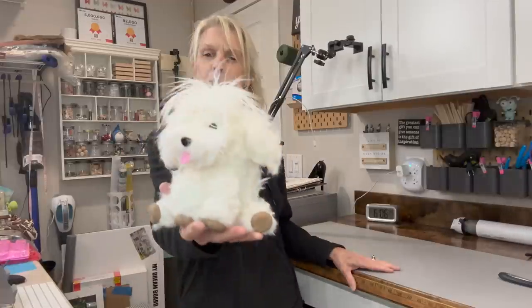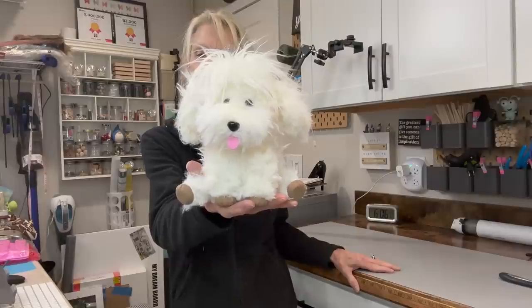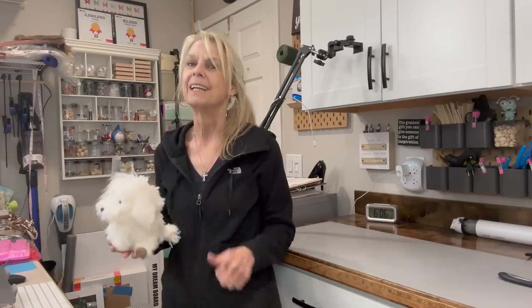Hey everyone, welcome back to my Monday channel where we make animals and gnomes. Today I'm going to share with you this adorable little shaggy dog. You can customize him so many different ways - different color fur, shorter fur, longer fur. If you want to make this little guy, stick around and I'll show you how. Thanks for watching, I love you guys, and if you like these kind of videos be sure and give me a thumbs up.